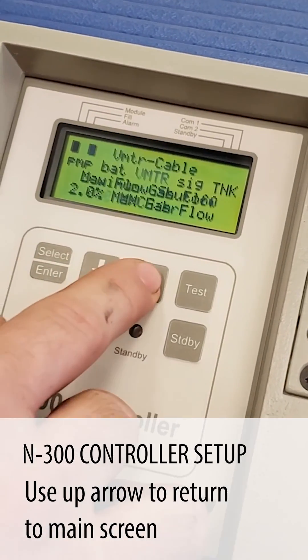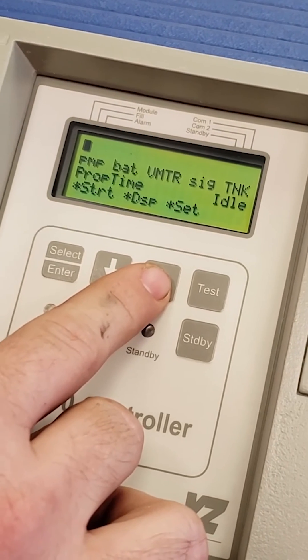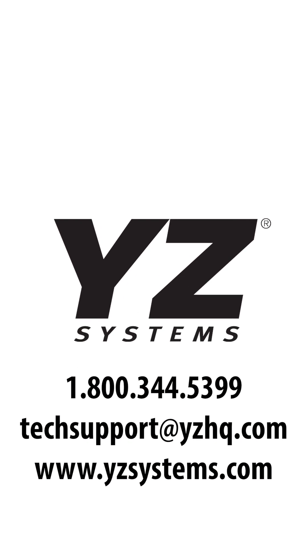So we're going to back out. We always use the up arrow button to take us back to the main screen where it says start display and set. Now all of that's done — we're prepared to operate our system.